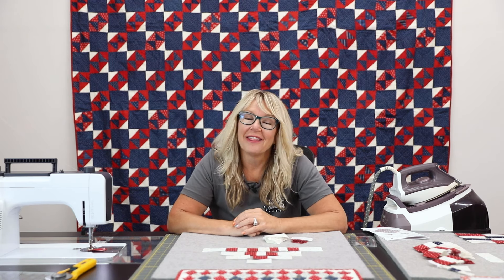I can't wait to see your finished quilts. Thank you so much for joining me here for our September monthly mini.